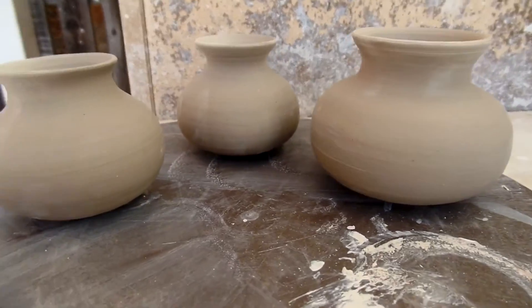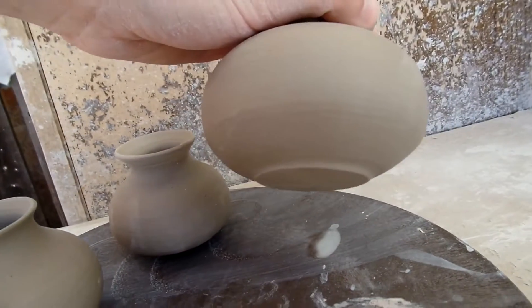They're all done. The bases all look like that — they have a little foot.